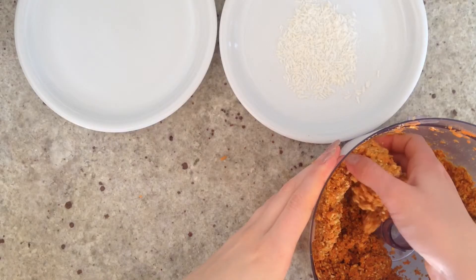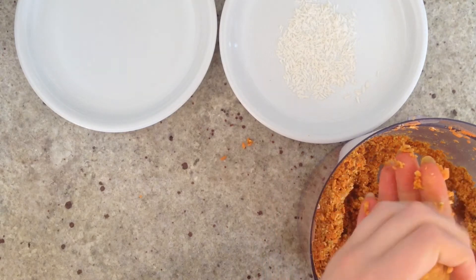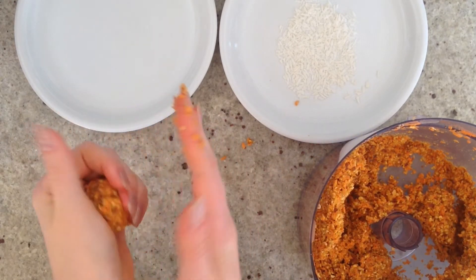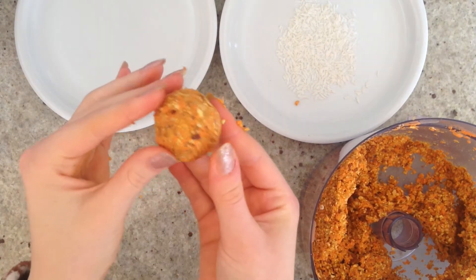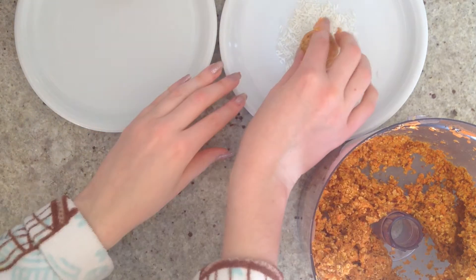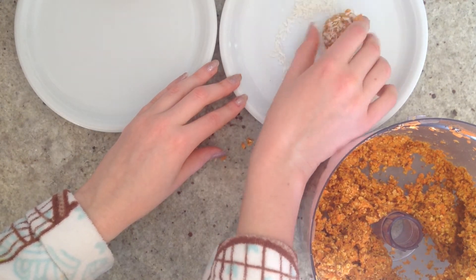Spread some shredded coconut out on a flat plate and then we can start forming our balls — it's really an easy recipe. Just put together your dough and roll balls out of it. I made several normal ones and also ones where I just rolled them in coconut, and you're done.